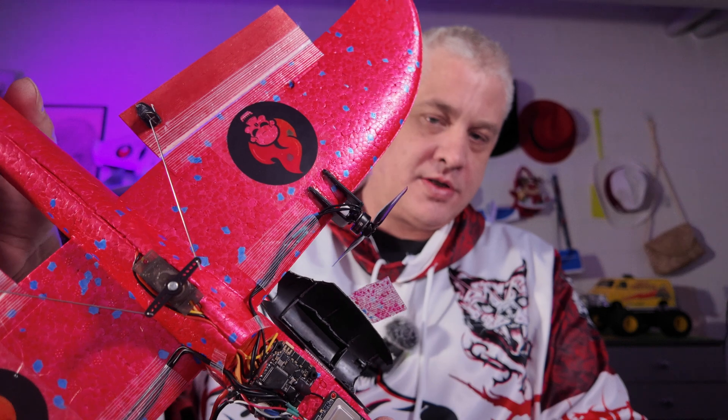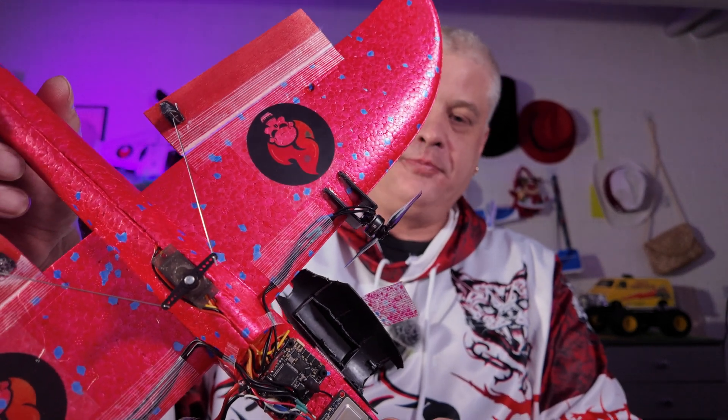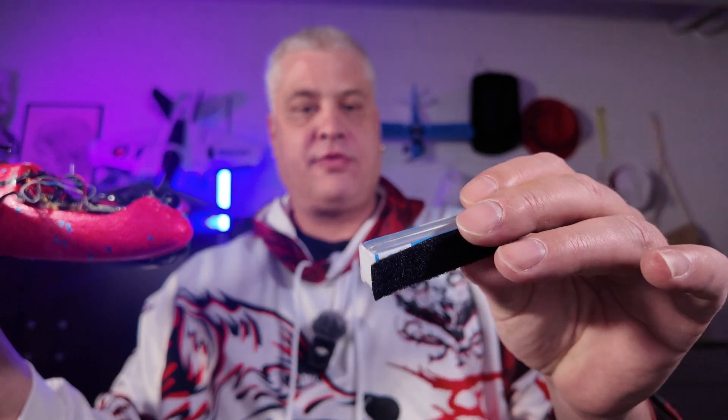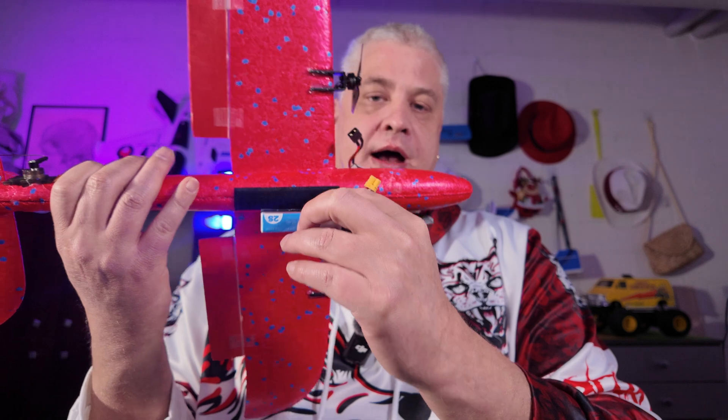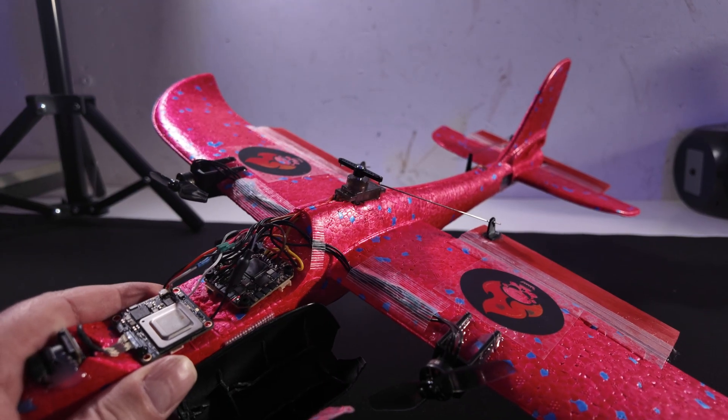I added some cool stickers just to make it look nice as well. For the battery, I use a 2S 450. I strap it to the back with velcro, but I highly recommend also using some tape to fix it so it's not moving around or can fall off.